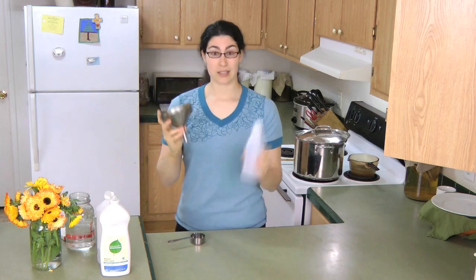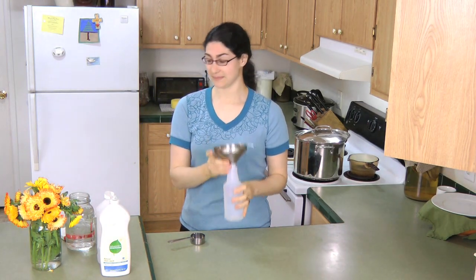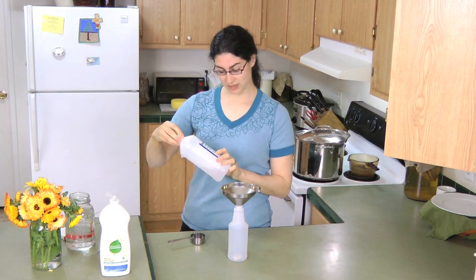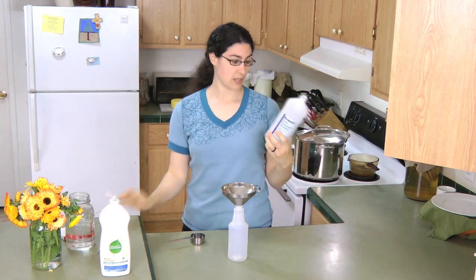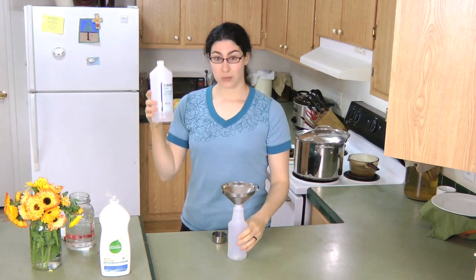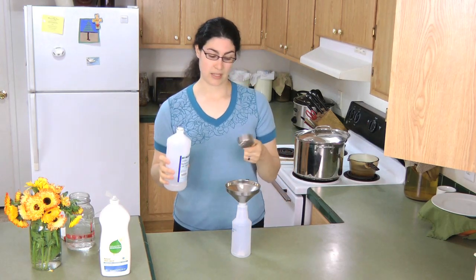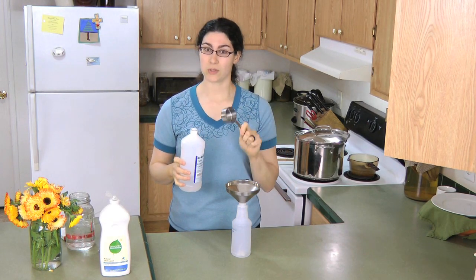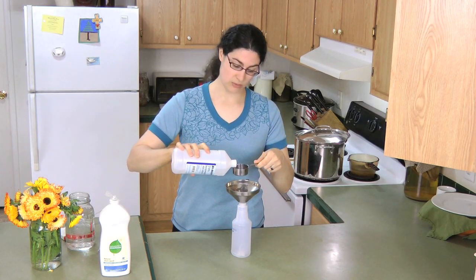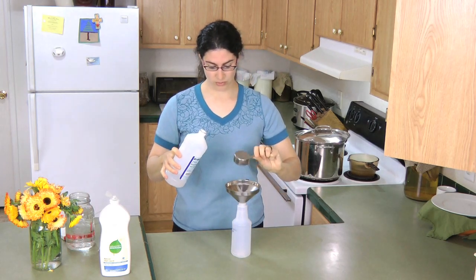So here's what you need: a spray bottle and a funnel to make pouring easier. You need rubbing alcohol from the pharmacy — these are like $1 or $2 a bottle. In the empty spray bottle, you need three tablespoons. A quarter cup is four tablespoons, so you can fill the quarter-cup measure three-fourths full — that's what I do so I don't have to count tablespoons. So three-fourths goes into the bottle.